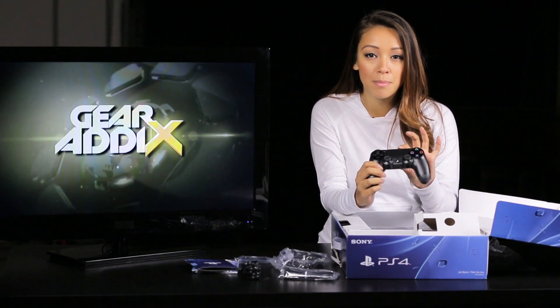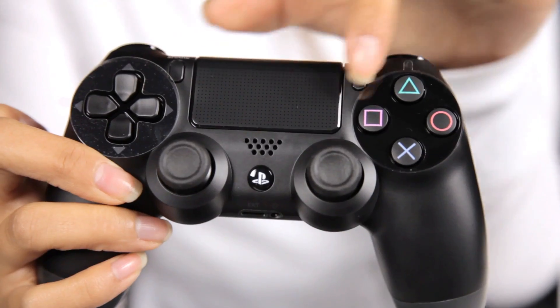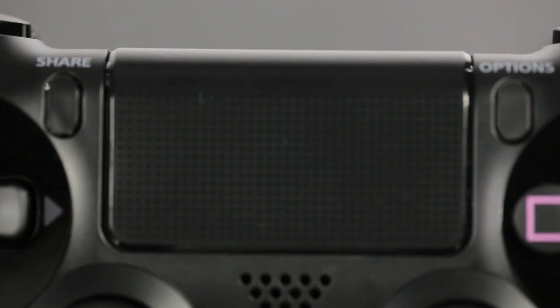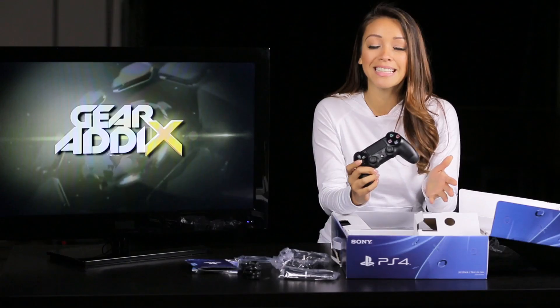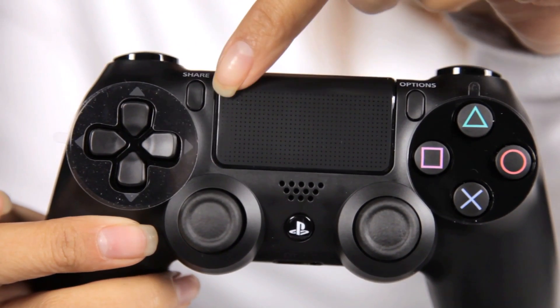You can actually press down and click on it. Gameplay-wise, you can also imagine it'll be used for swiping, pressing, and so forth. Surrounding the trackpad, you'll see the start and select buttons have now been replaced with share and option buttons, so if you want to share your gameplay activity with friends on Facebook, Twitter, and so forth, you can do so with a simple click of that button.